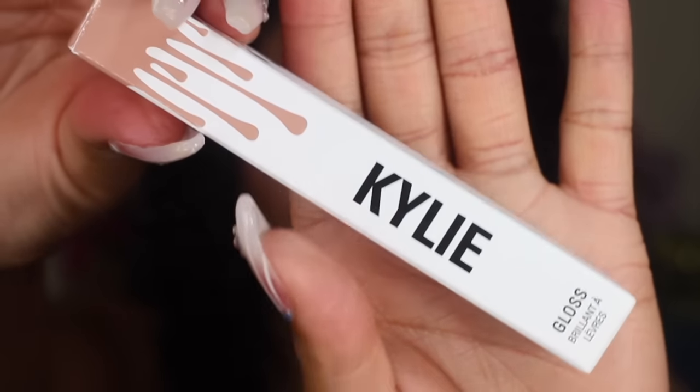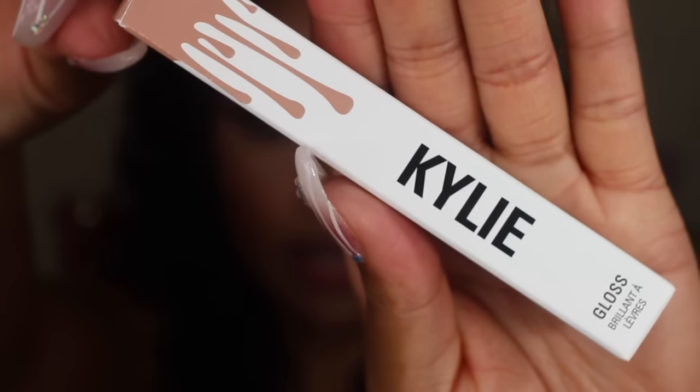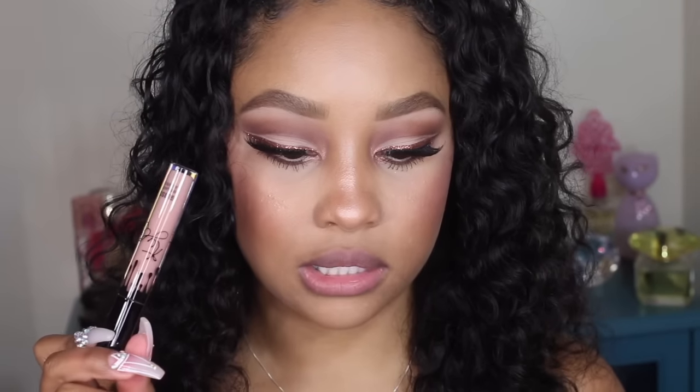I own all of the glosses she currently has on her website, and I did purchase these after the release of the first three. I'll show you how they look on my lips while applying them — I'm not going to be using a liner at all so you can get the true color. Here's how the packaging looks: the colors coordinate with the lip color on the inside of the box. These have a brush-on applicator versus a doe foot applicator.